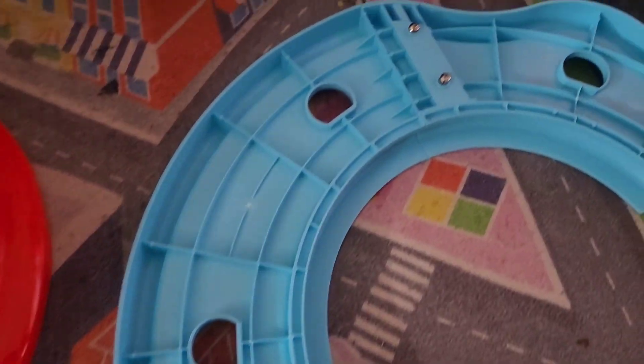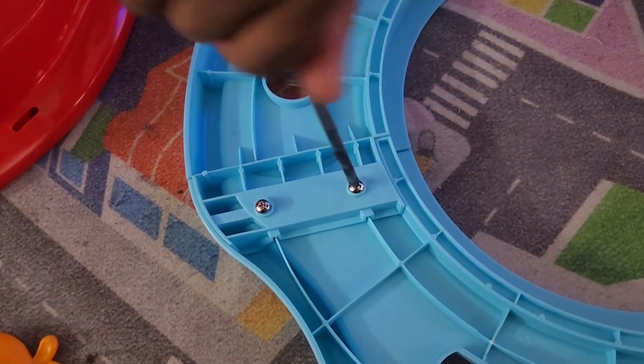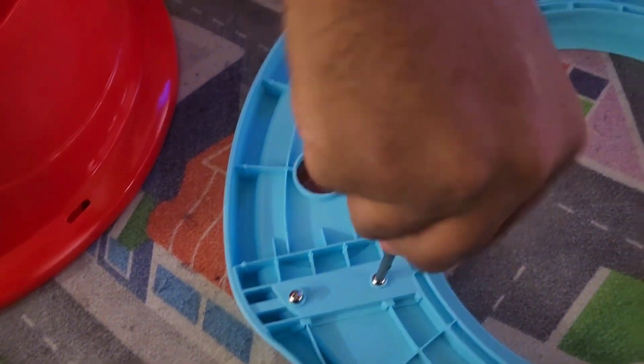So this is how you put it together. It's three pieces that you have to put together first with four screws, and all you need is a screwdriver to just screw it in just like this.